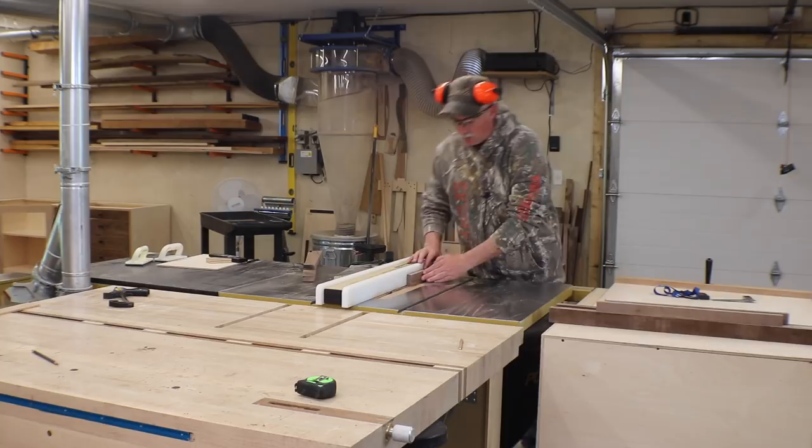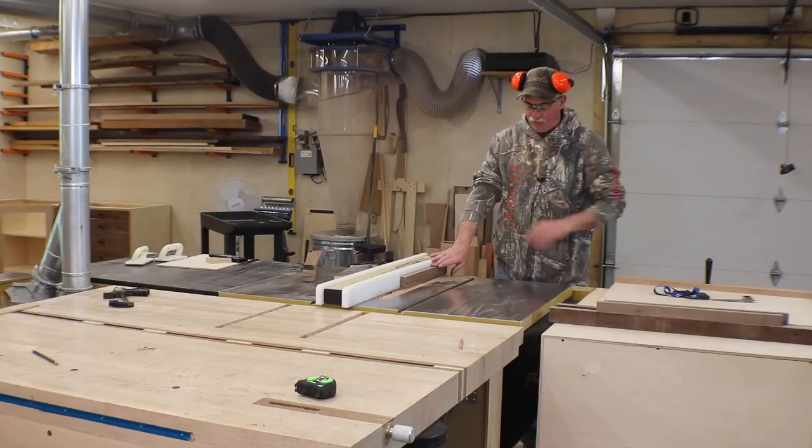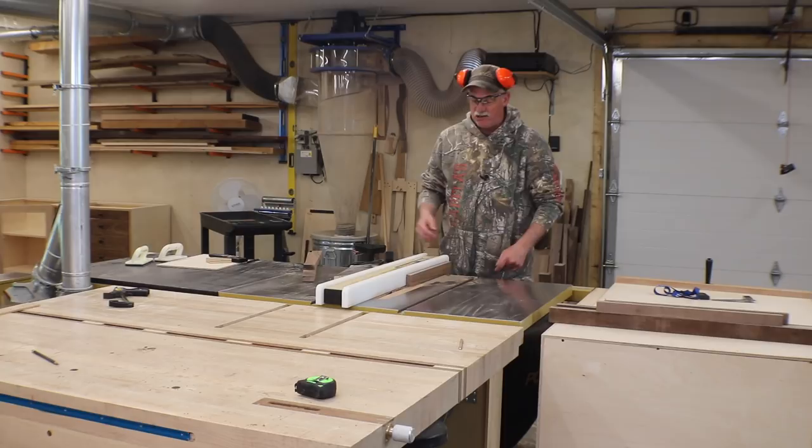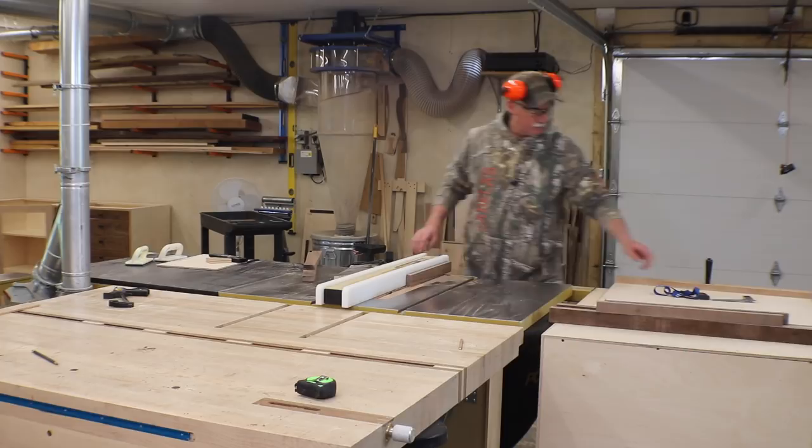I've got my standard blade in and I've set it for around half an inch. I'll bump the fence to get my test piece to fit, and my depth is about three-eighths. I could go a little bit more but I think that's sufficient for this panel and this light-duty door. I'm going to run all these pieces, then make an adjustment and run the final groove to fit the test piece.